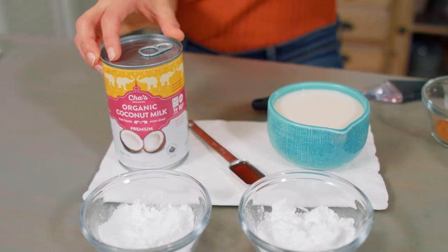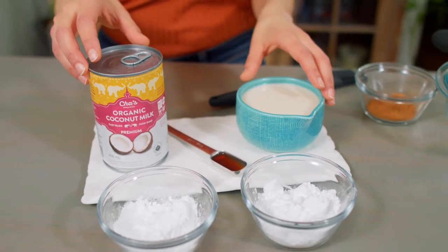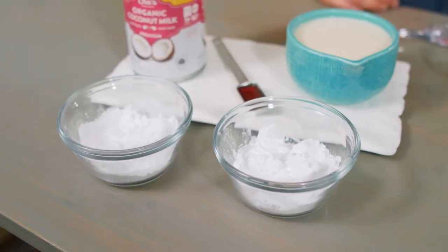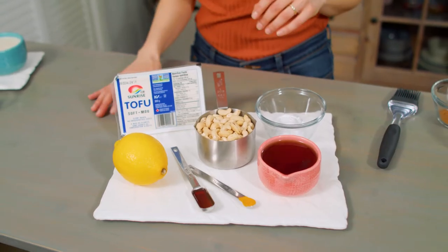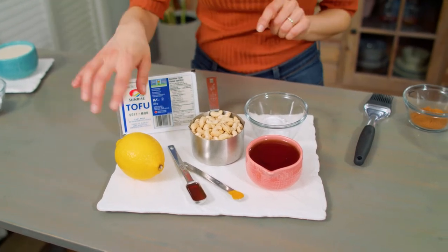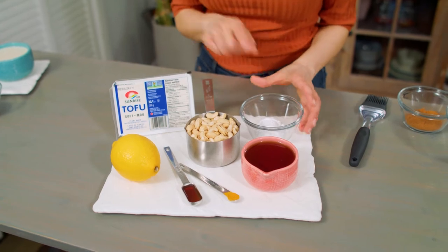I wanted to show you both of these because they use very different ingredients. In the Gaz Oakley custard we have coconut milk, vanilla, another plant milk of choice — we're using soy — cornstarch, and icing sugar. In the Lazy Cat custard we have maple syrup, cashews, silken tofu, lemon, vanilla, turmeric, and cornstarch.